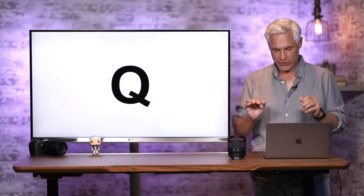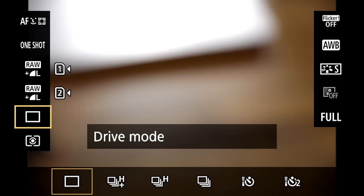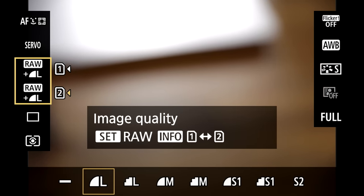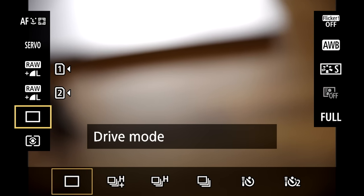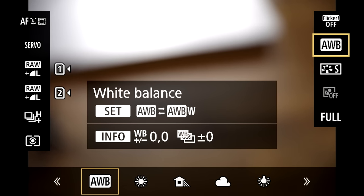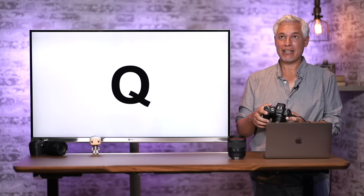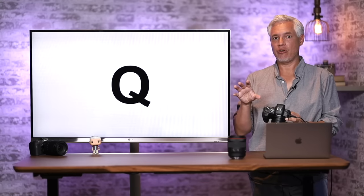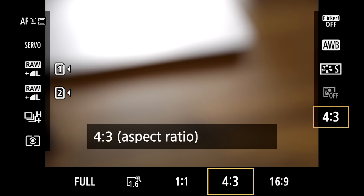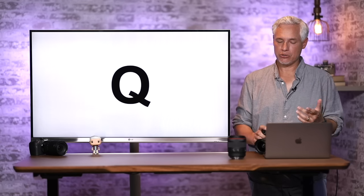This camera has many different settings, but most can be accessed by pressing the Q button on the back. You can touch them with your finger or scroll with the joystick. You can quickly switch to AI Servo, change image quality, change drive mode to High or High Plus, and adjust white balance. Cropping aspect ratio is useful if you want to shoot square format for Instagram. The raw file still records the full frame, but it helps you compose. You can record video at any time by pressing the record button on top, but I suggest switching the mode dial to the video camera icon.